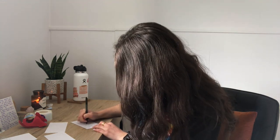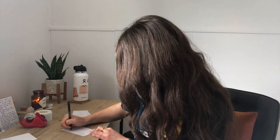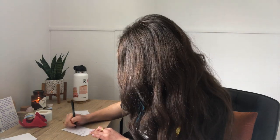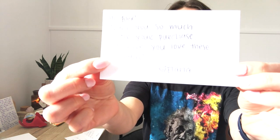Next thing I do is write out the thank you cards. I just write on normal index cards — nothing fancy, just pen and paper. I write a quick thank you for their purchase so it's a nice little touch when they open up their package. I just say, 'Hi so-and-so, thank you so much for your purchase, I hope you love this,' and then mention whatever it was that they purchased. So now I have all my labels ready and all of my thank yous ready.